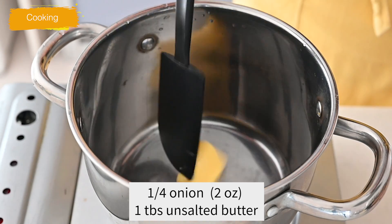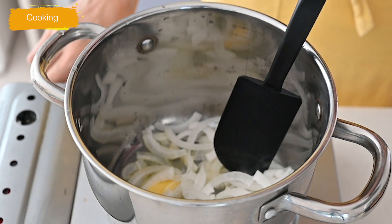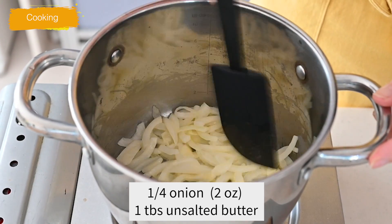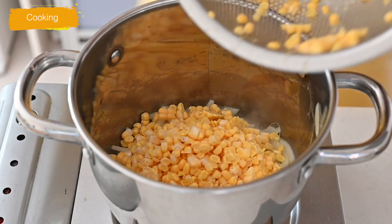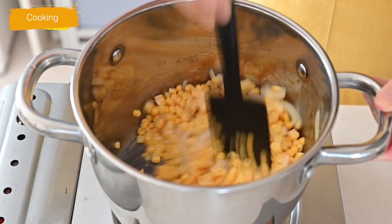Melt your butter in a medium saucepan over medium-high heat. Add sliced onion and cook, stirring often, until tender, about a few minutes. Onion adds a unique fragrance and a nice deep underlying umami to the soup. I don't add any herbs and spices besides white pepper, so the onion will play an important role in this soup.